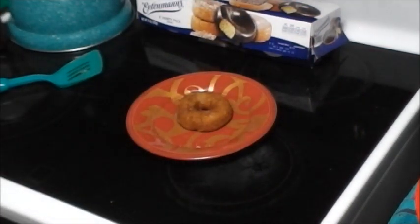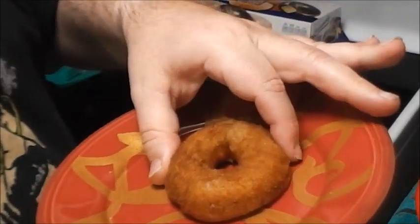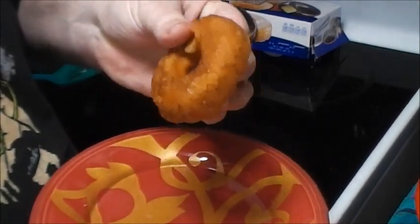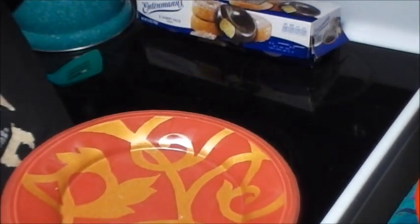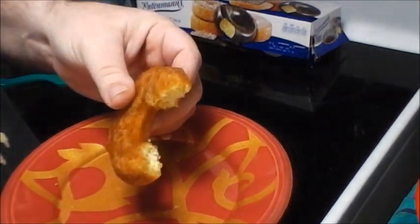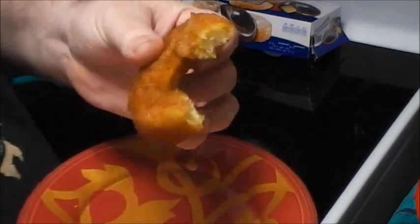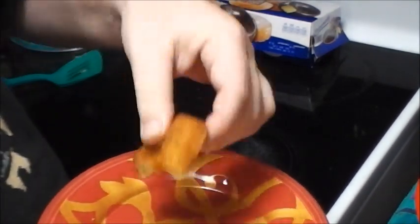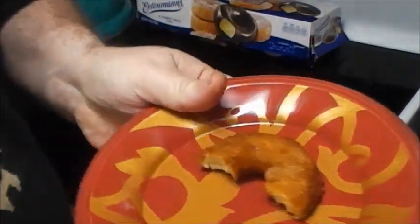Alright, we let it cool down a little bit. We're going in for the test — moment of truth. Oh my gosh, I breathed life back into that thing!